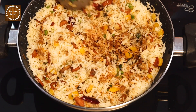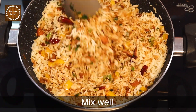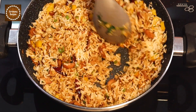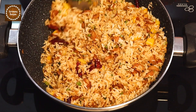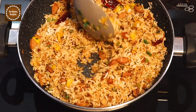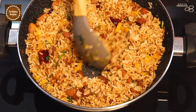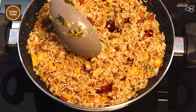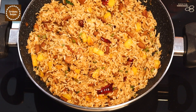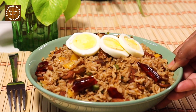Mix everything together until the rice is well coated. Our sausage fried rice is ready! Let's transfer this to a bowl and garnish with boiled eggs and green onion.